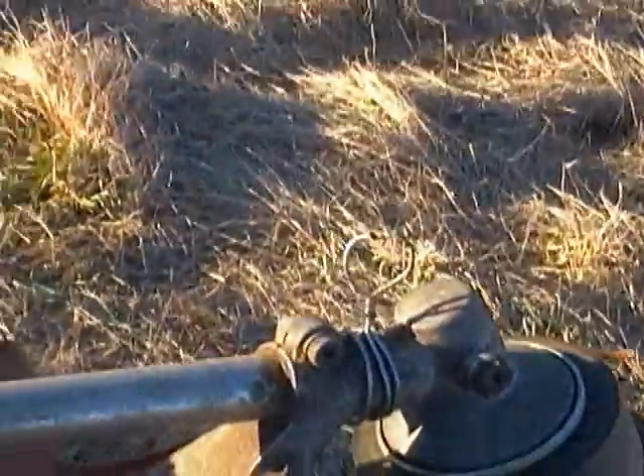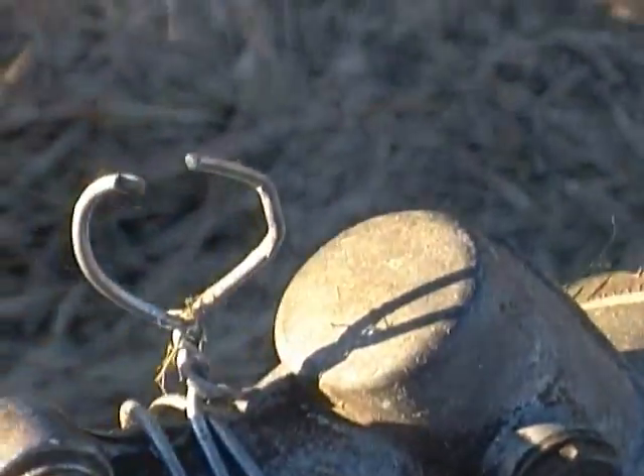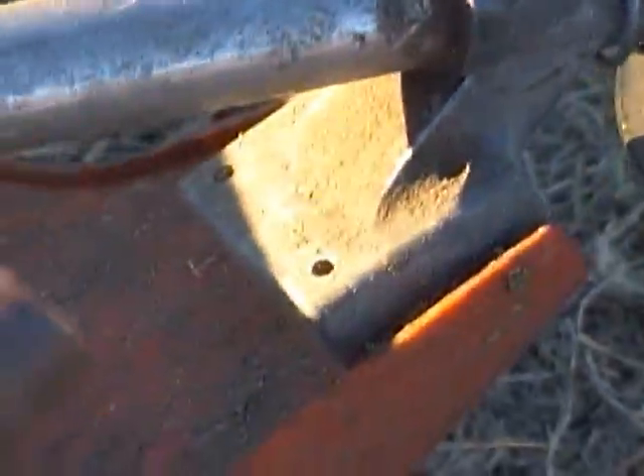Let me show you a little something I made for weed eating underneath the wires. Here it is — you can run the wire through it while you're weed eating underneath, and it keeps the wire from getting tangled up. I've been using pieces of copper pipe as the end pieces to these wires.